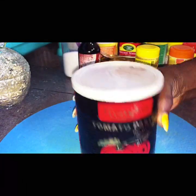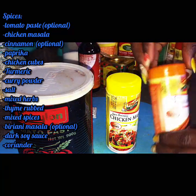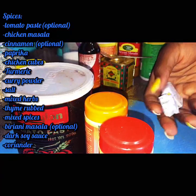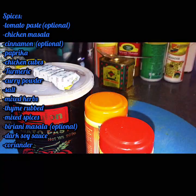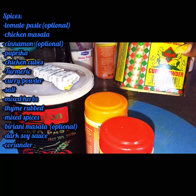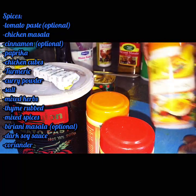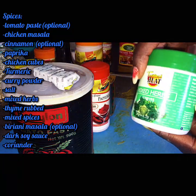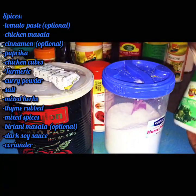For my marination, I'll start off with tomato paste which is totally optional. I'll use chicken masala and cinnamon — these two spices work a bomb. Cinnamon and chicken is actually the secret weapon. Then I'll use paprika, which is totally optional. I have one and a half roll cube, dark soy sauce, and the Simbambili curry powder. I'll also add turmeric to give it color and a bit of flavor. Turmeric and paprika actually work very well. And I'll add mixed herbs since I didn't have my fresh herbs with me.